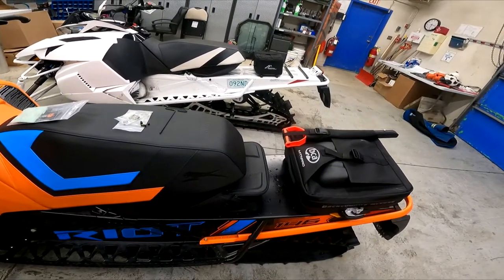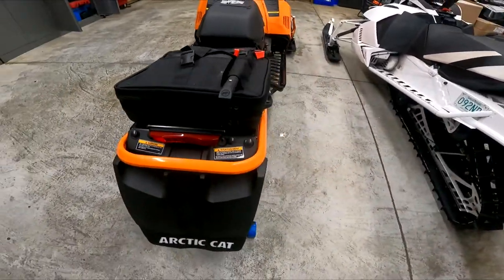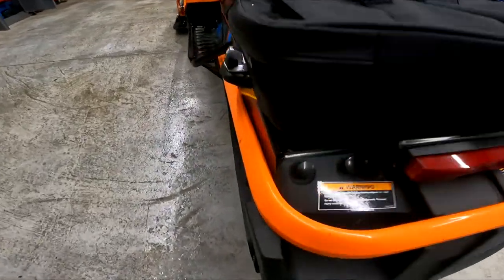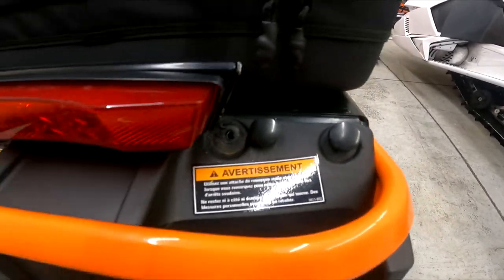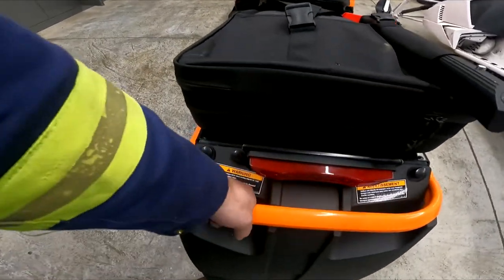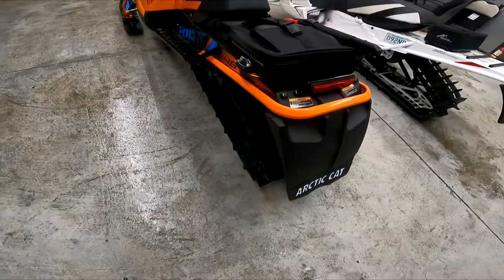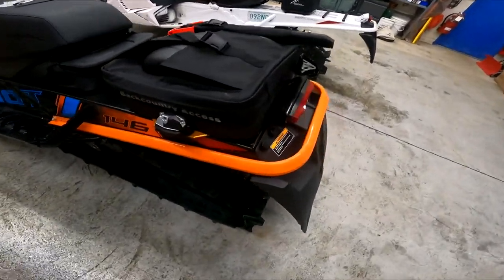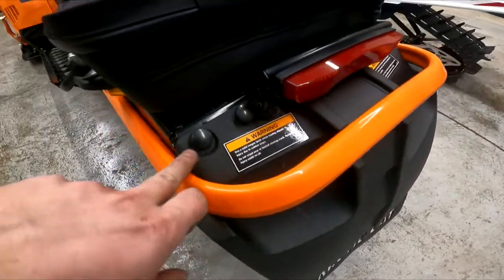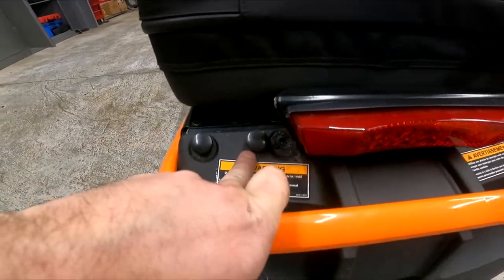My rear snow flap — I just made it removable. I want it removable for going out west so you've got a lot more to grab onto when needed. I don't need to be getting stuck with it down in the snow. What I did was drill out all the rivets — I couldn't use one of them so I drilled right next to it — and then drilled out the ones at the back.